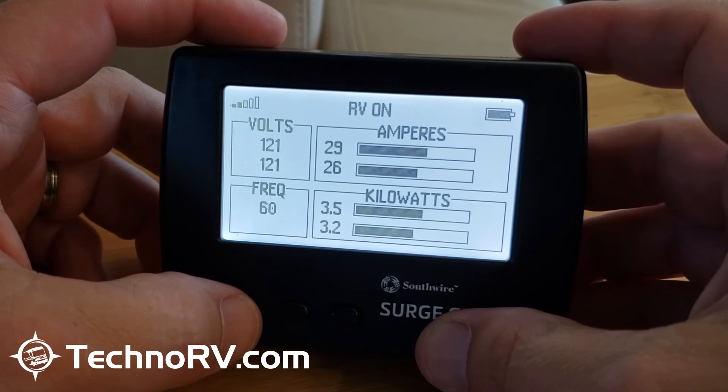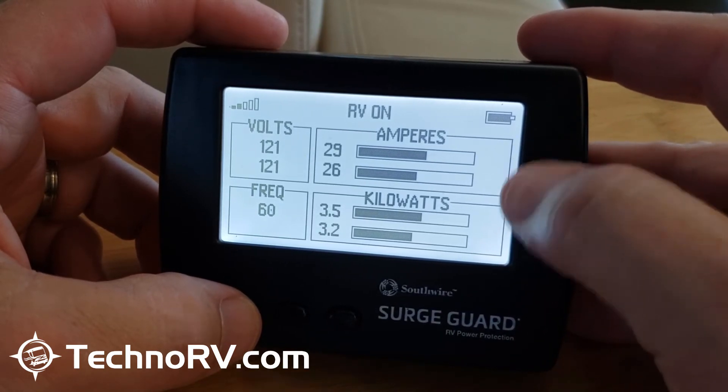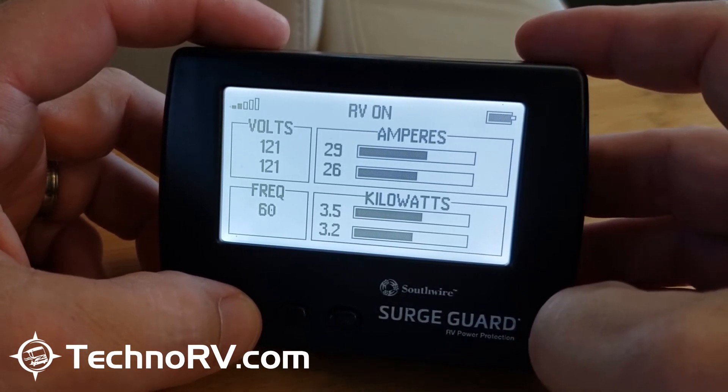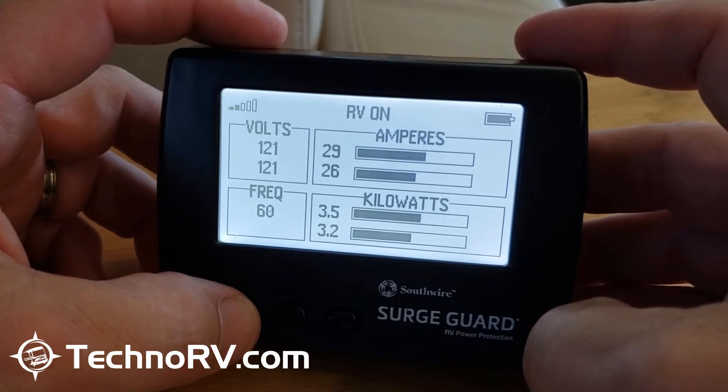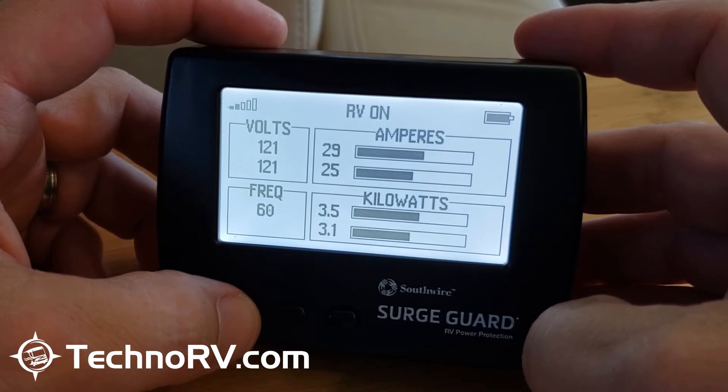She just turned the microwave on, and you can see that line one jumped up to 29 amps. As soon as you start drawing more amps on a particular line, it's going to show you that very quickly.